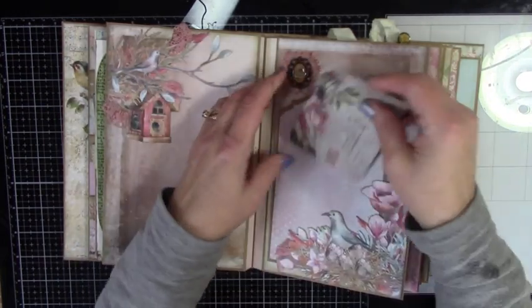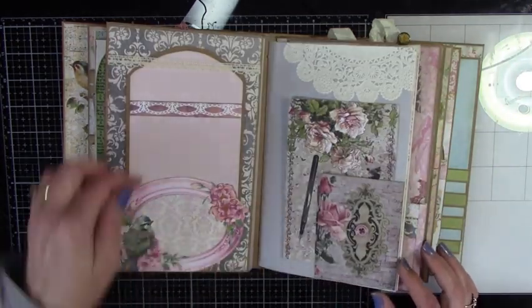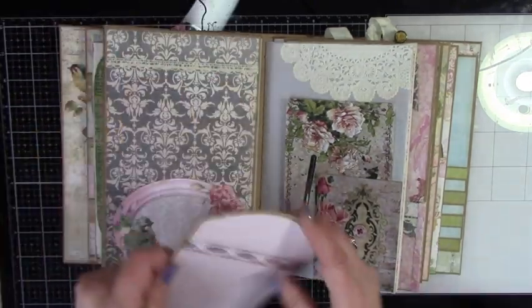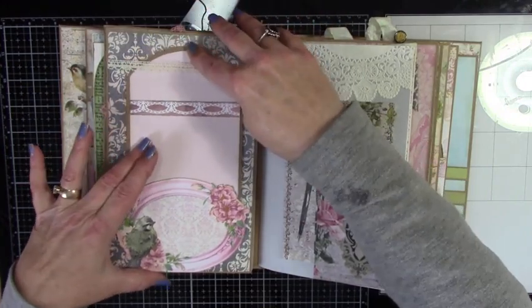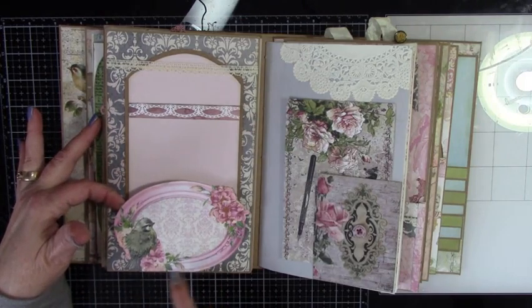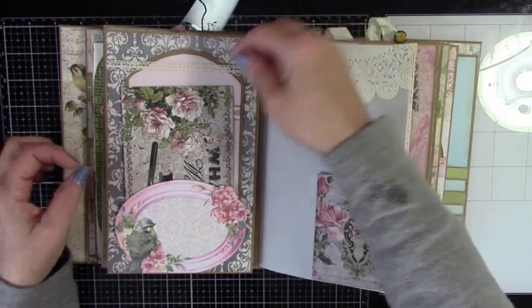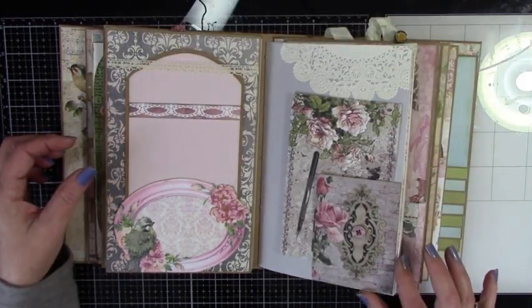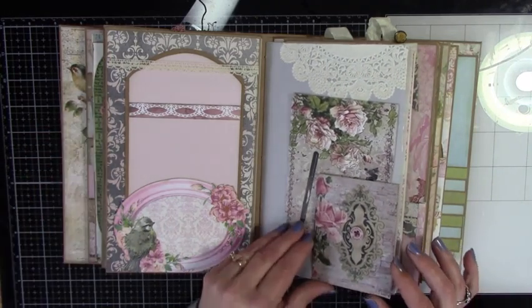Lots of fussy cutting in this album — album slash journal. And then this is a nice pocket, and the little lace here is kind of a placeholder. So you've got another nice photo mat. You can get a lot more in this; it's actually a tuck spot, just down at the bottom, so you can get some more things in there as well. Another nice little tuck spot area, and a pretty little button goes along with everything.